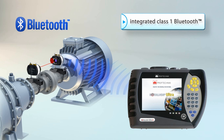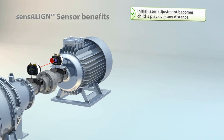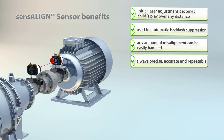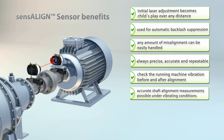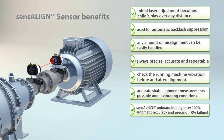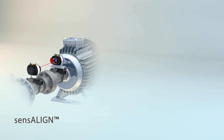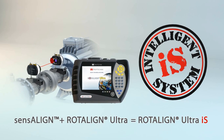The built-in Bluetooth module wirelessly communicates directly with your Rotoline Ultra computer, without the need for any additional accessories. Sensoline plus Rotoline Ultra makes Rotoline Ultra IS the alignment intelligence system.